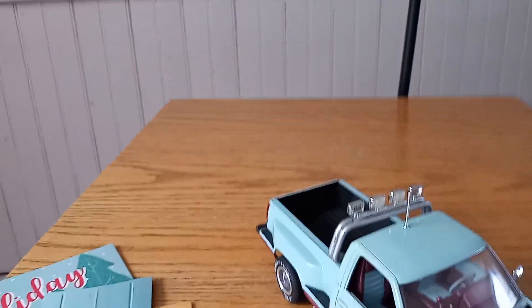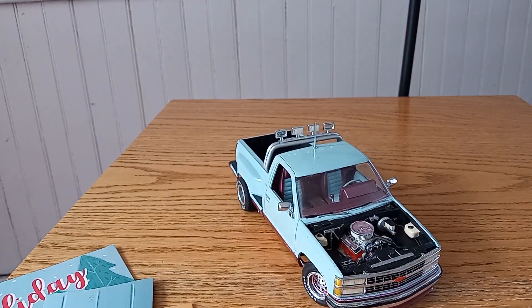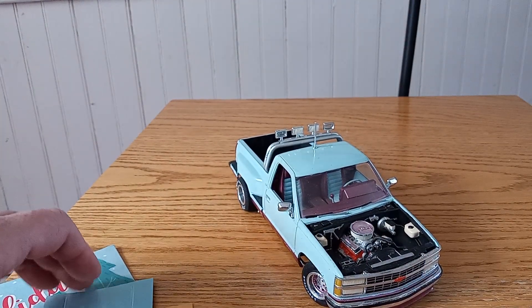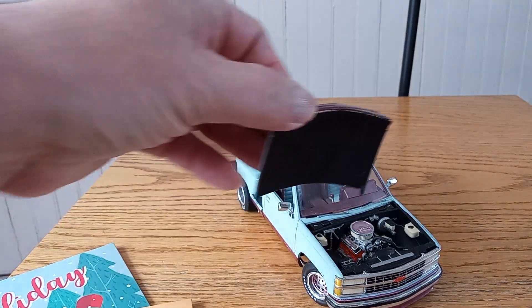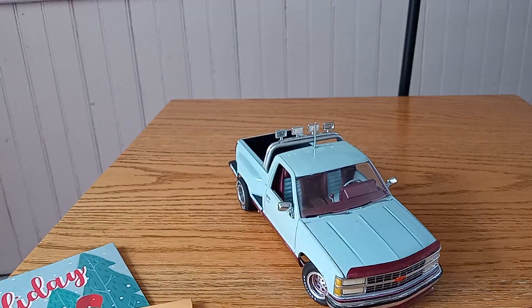Put it back into the display — sorry guys — put it back into the scene here. We thank you all for hanging in there with me, and thanks to the new subscribers, I've picked up a few. I thank you all for everything. Have a good evening. Bye.